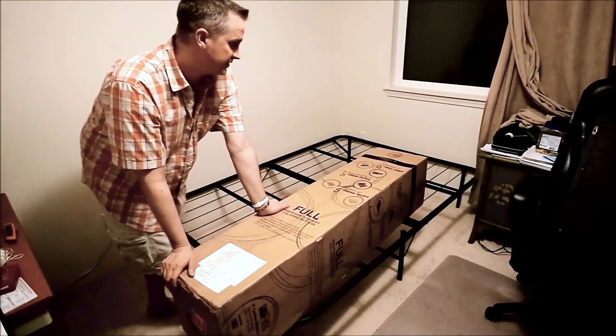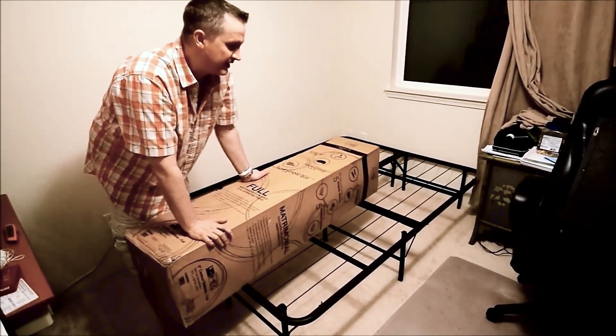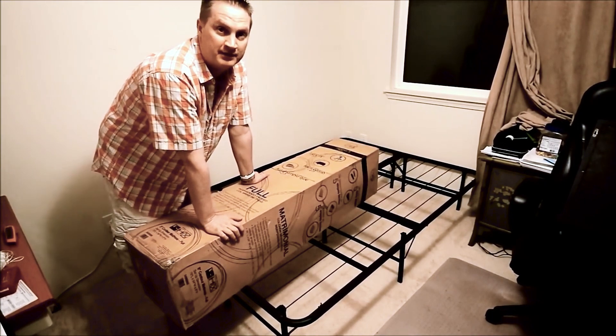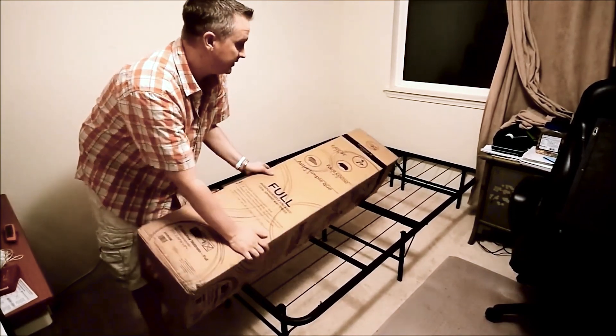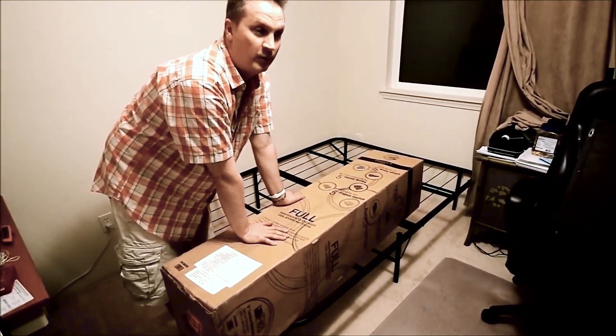I just finished assembling the Pragma 5-fold full-sized bed frame that you see here. It took about 7 minutes to get out of the box and put up. It's fully assembled except for a couple of wingnuts. So in this video, you're going to see me take the bed out of the box and open it up and get it ready.